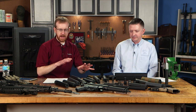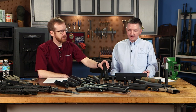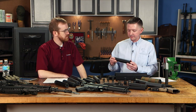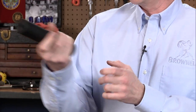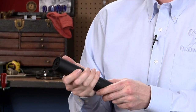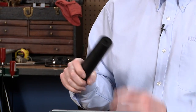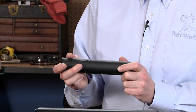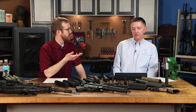Let's hop into rifle suppressors. First, direct thread: AR-15s usually have a half-28 thread; this .308 here is 5/8-24. You just thread it straight onto the barrel. Direct thread is great for bolt-action rifles where you're not taking it on and off constantly. They're usually less expensive with fewer components. One important note: rifle suppressors do not need to be cleaned — they heat up and essentially clean themselves.